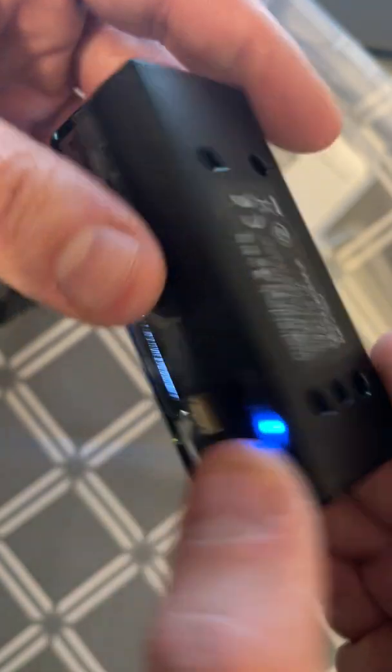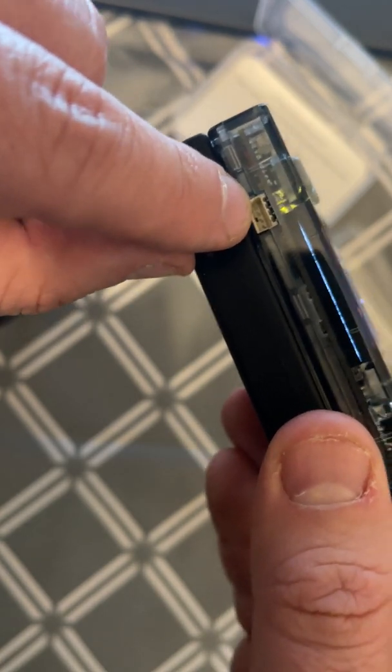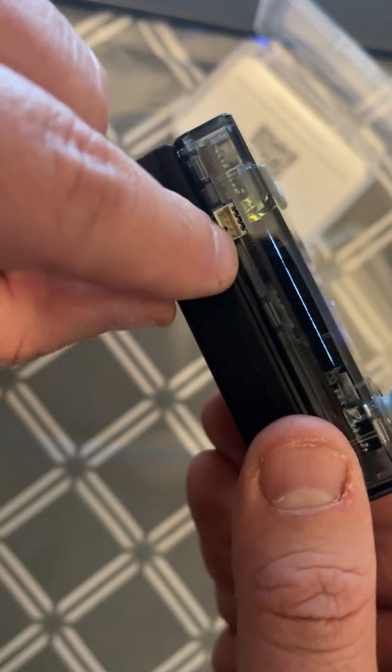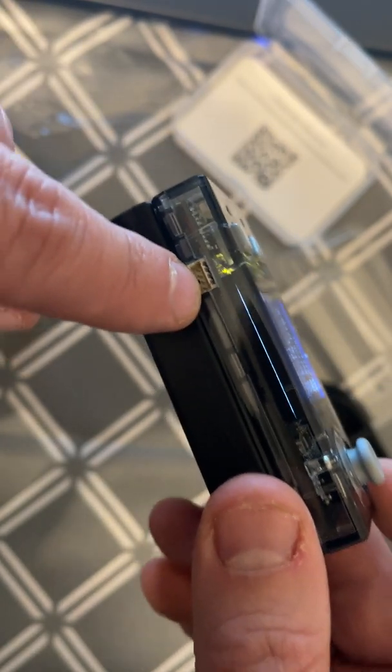There is another port I saw — this port here, which I think is I2C by the look of it — which allows you to daisy chain loads and loads of other sensors.